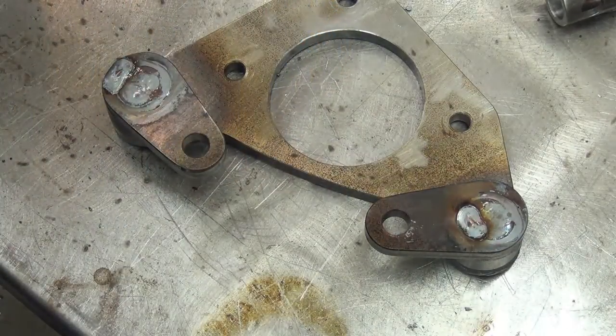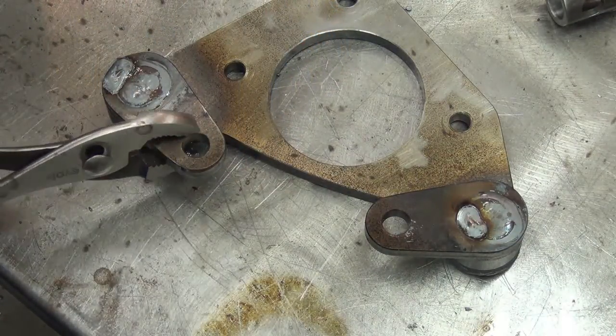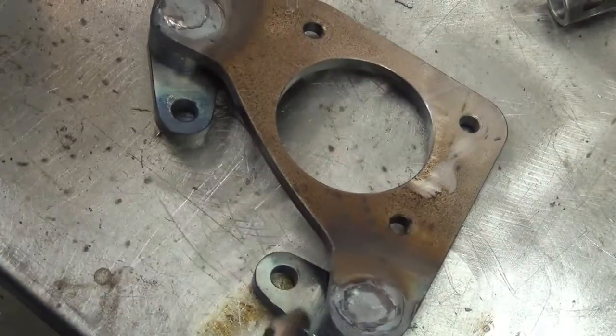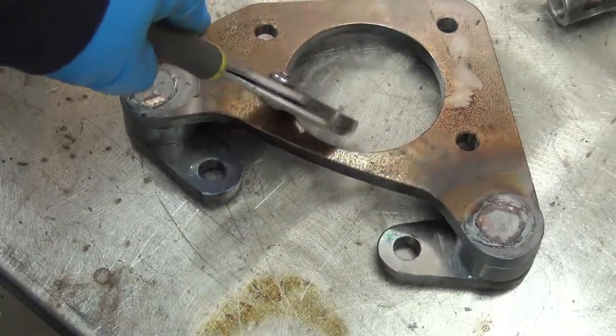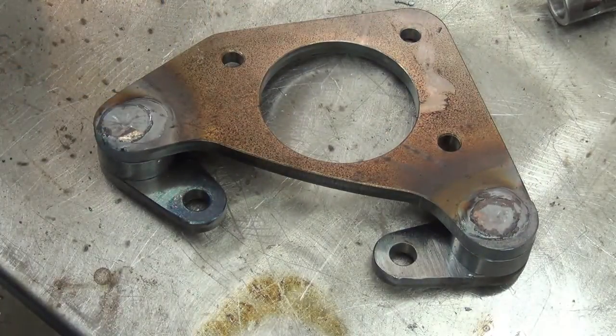That's perfectly flat across there, which basically means that it didn't move. It should have been fairly close to flat. I'll have to check the next one.